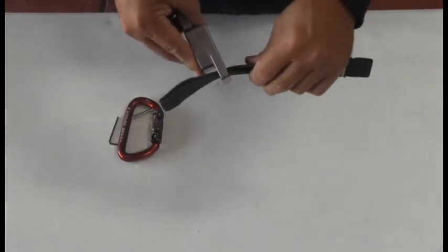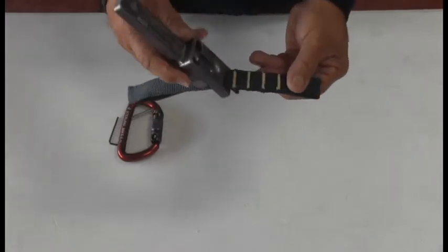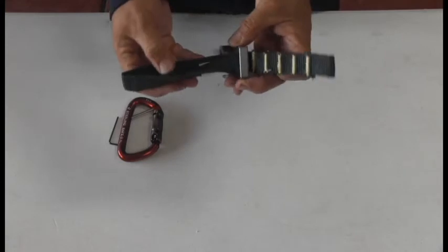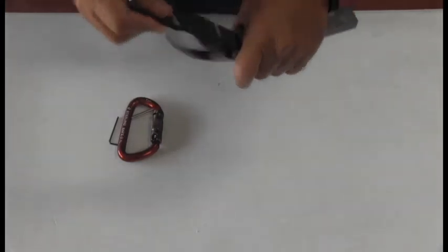Once you pass the loop through, take the other end and make a girth hitch or a lark's foot. Tighten down the lark's foot.